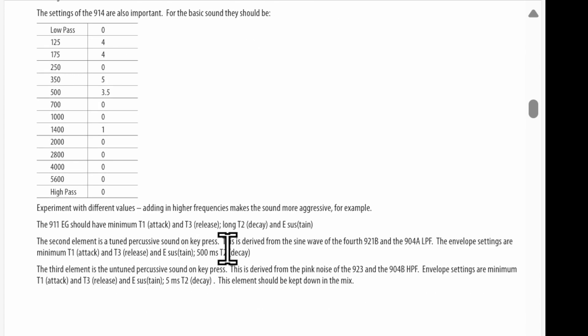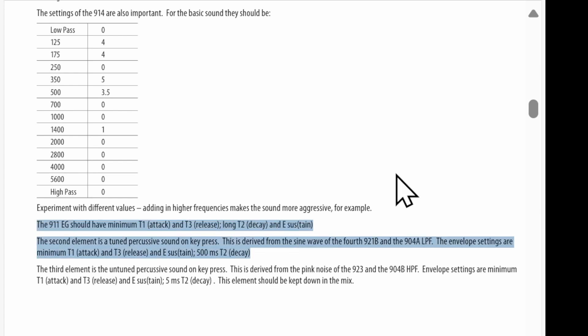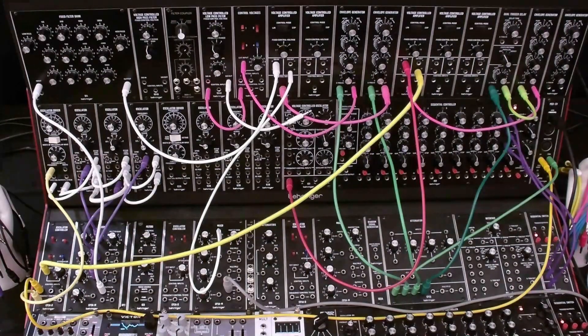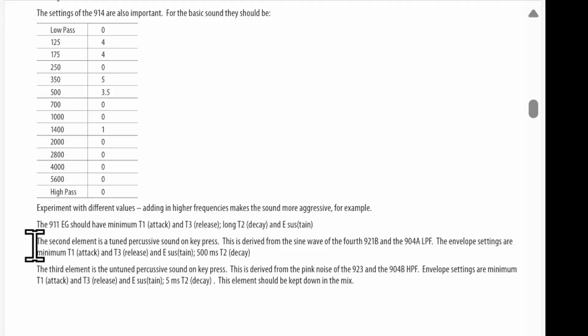The other thing I want to point out is the envelopes. It goes into some detail on the envelopes and how to set them up. We're basically setting up an organ envelope with immediate attack, immediate release, and a sustain that is all the way at the maximum. There are some other variations in here, but that's the high level view. So let's listen to what we've got.